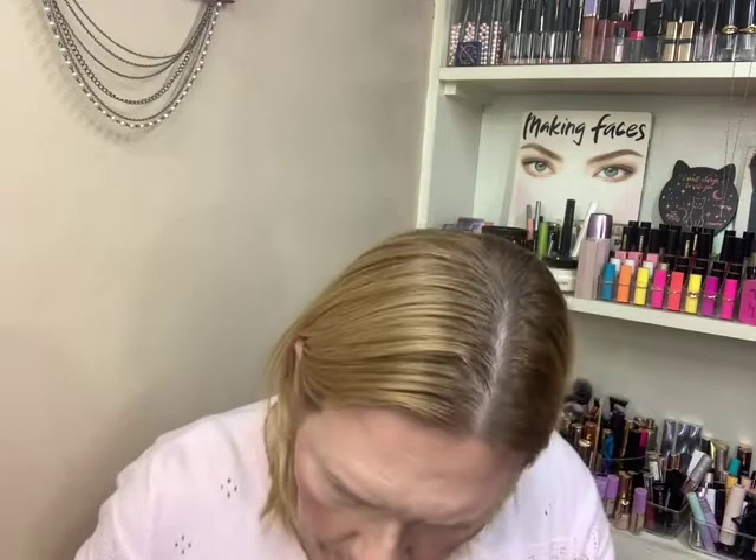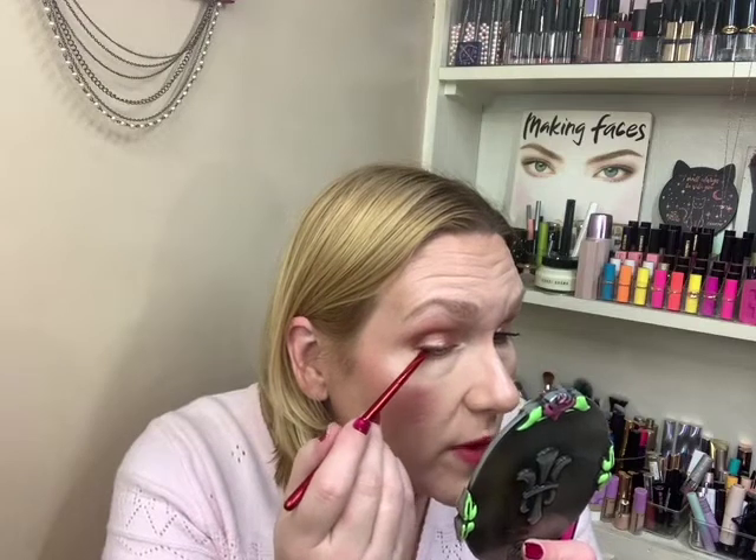I used a brown liner — the Ulta Beauty eye gel eyeliner in chocolate — and it's holding up pretty good, so I'm kind of pleased with it. I've not tried much from the Ulta Beauty brand to be honest, but I do have a couple of things I might pull out and try just to see.